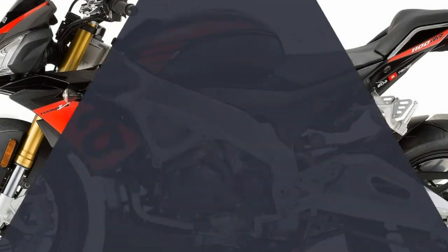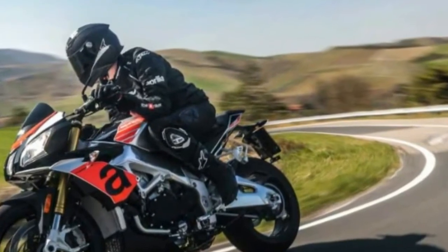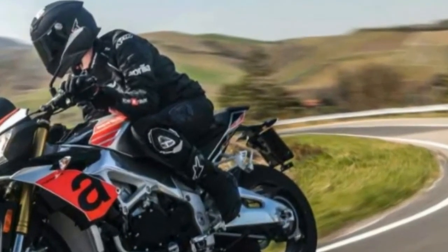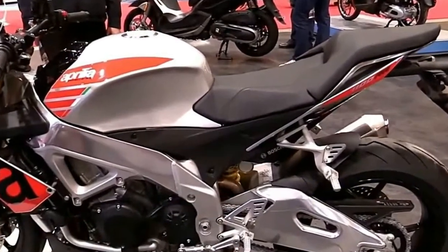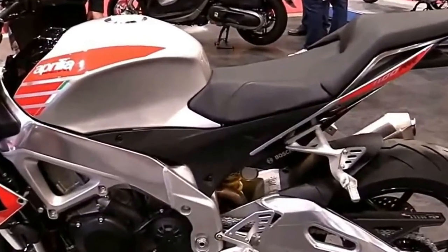I headed to Austin's mammoth Formula One track, Circuit of the Americas — COTA — which was just coming off a MotoGP weekend, to test the new 2017 Tuonos from Aprilia.